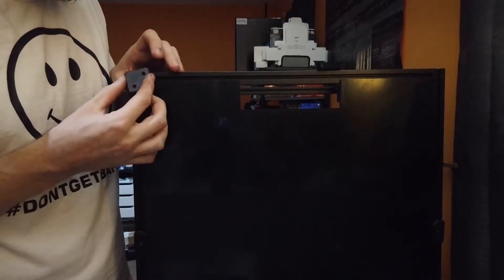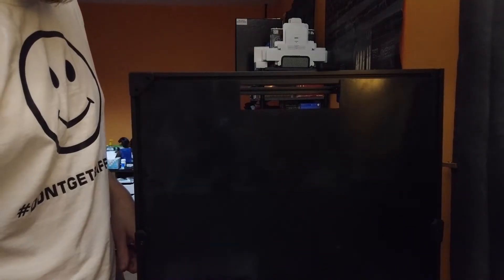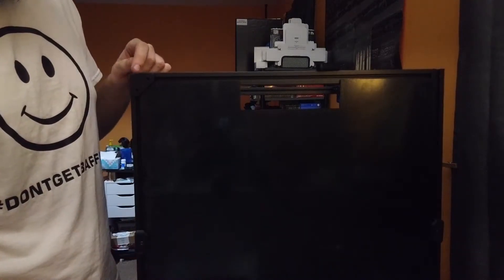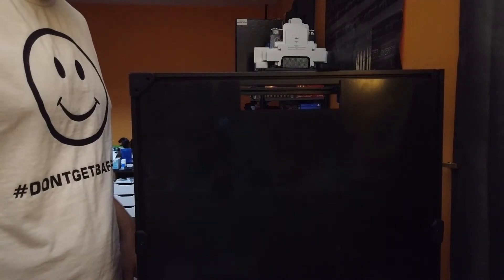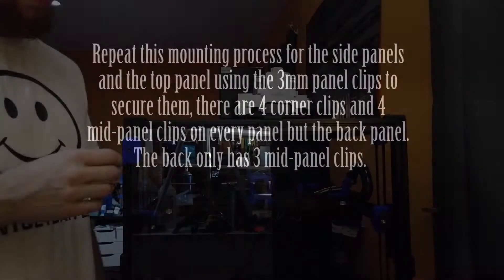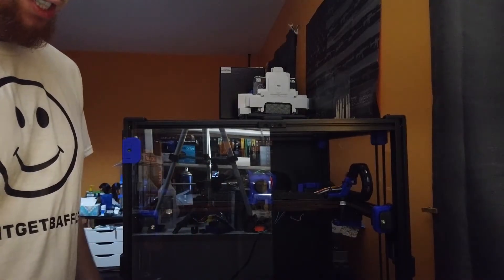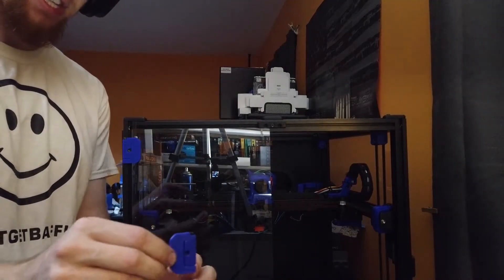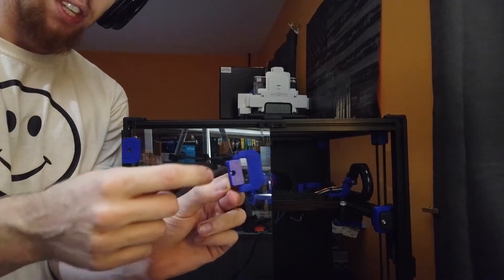Now there are these corner clips which mount over the corners. Those go on all four corners, and then we can start to move to the sides and the top. Starting to put the hinges on. I'm using these two-piece hinges that are on the GitHub — I'll put a link in the description.